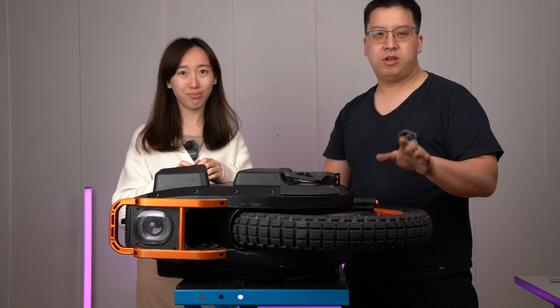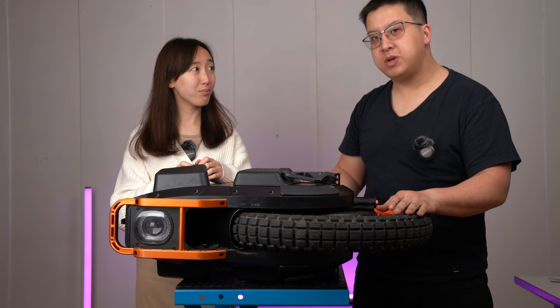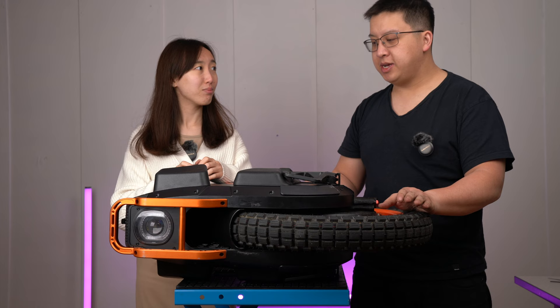That marks the end of the tire change instructional for the V13. If you encounter problems, feel free to reach out. If you have a certain make or model that you want me to prioritize a tire change instructional for, please let us know. If you think this video is useful, please like and subscribe, and turn on notifications to receive updates on our latest content.